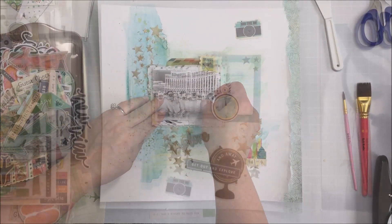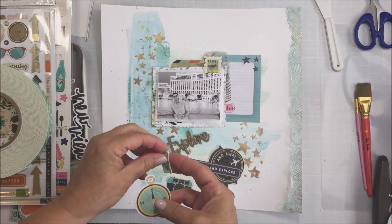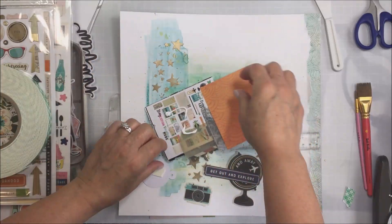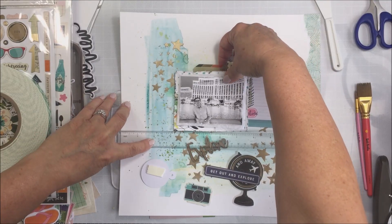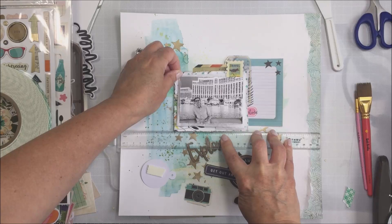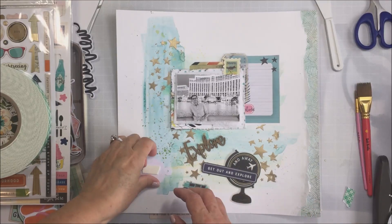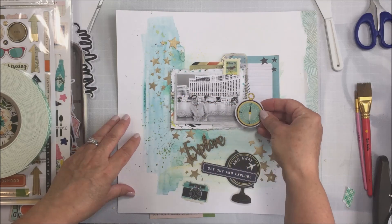I'm going to add a little bit of craft foam behind my photo and add some liquid adhesive and stick that down to my photo mat area. I'm going to take that little compass from one of the die cut packs, put some foam adhesive on the back, stick my photo layer down, and use my T-square ruler to make sure I have that straight. I've used one of the four by three cards from the cut-apart sheet as a journaling card over to the right of my photo mat area.